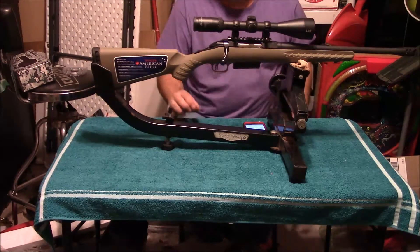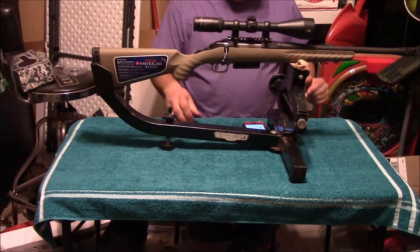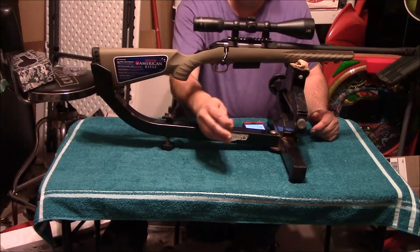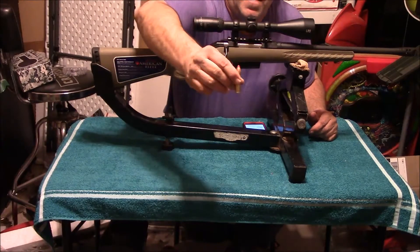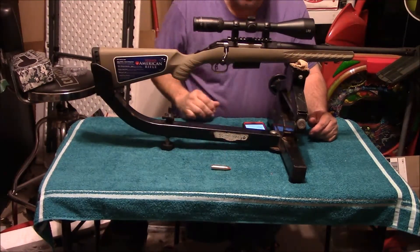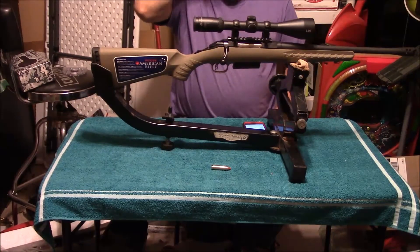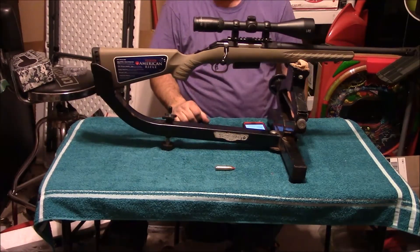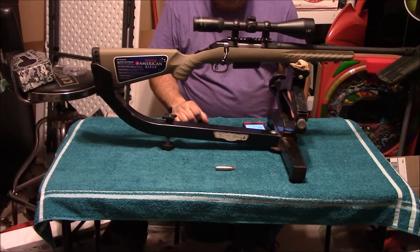Hi folks, today we're going to do a short little talk about the Ruger Ranch Rifle in 450 Bushmaster. If you're not familiar with the Bushmaster, it is a straight-walled cartridge that shoots .45 caliber bullets. This particular one is a 250 grain Hornady bullet.